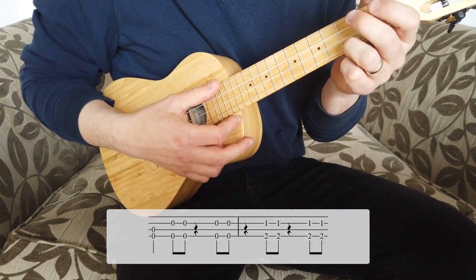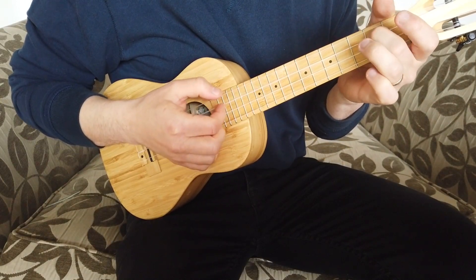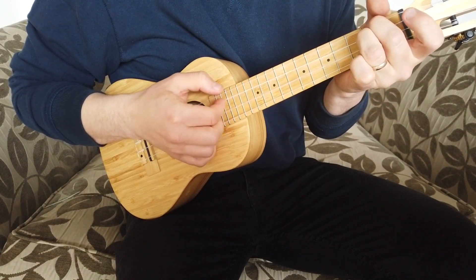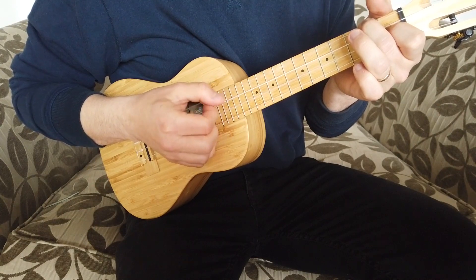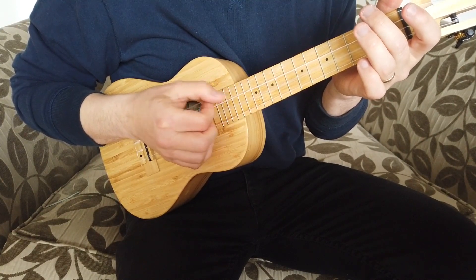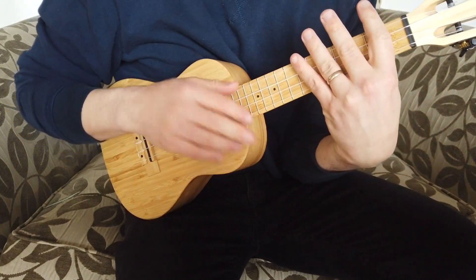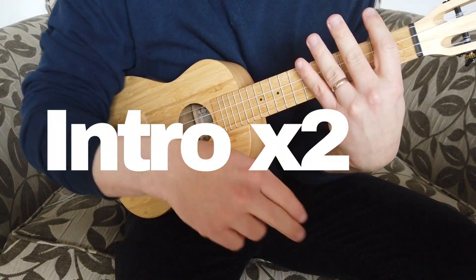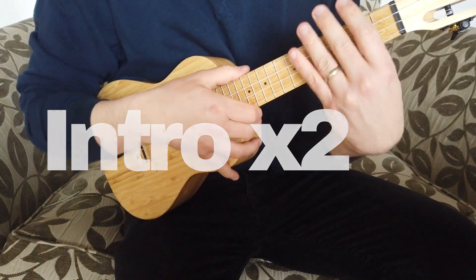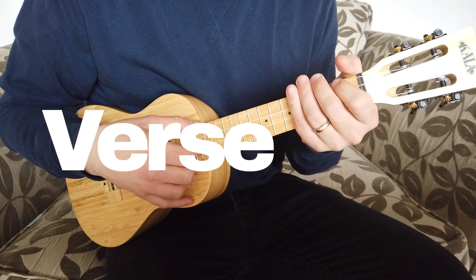I'll play through all the bars of the intro once more. The intro actually repeats twice before arriving at the verse. Now onto the verse, which starts with the line 'here's a little song I wrote.'